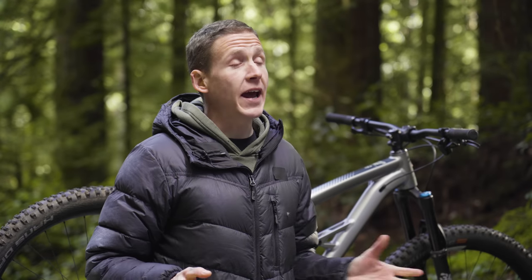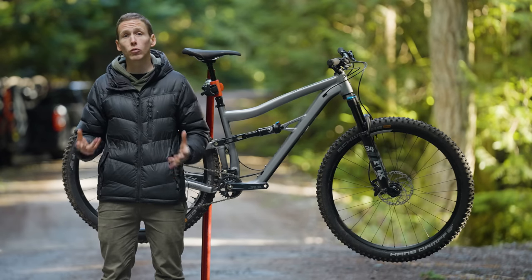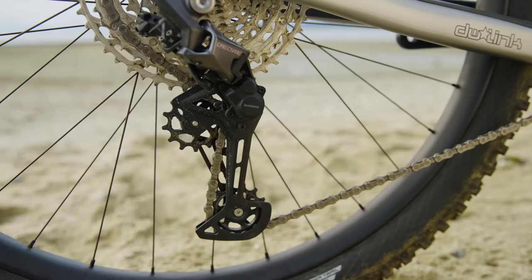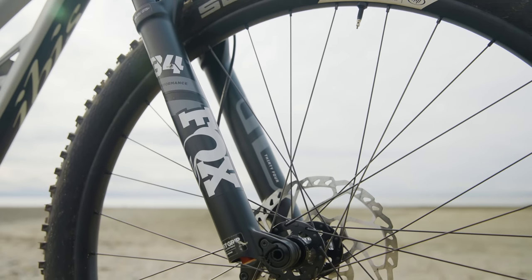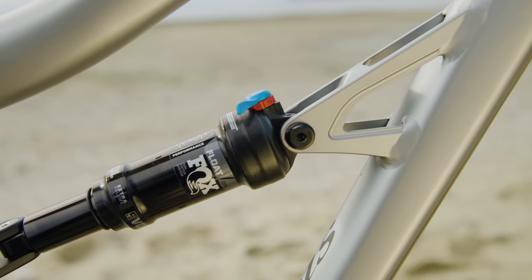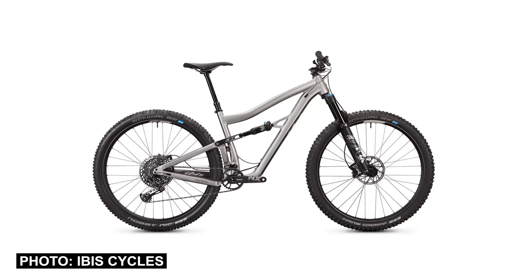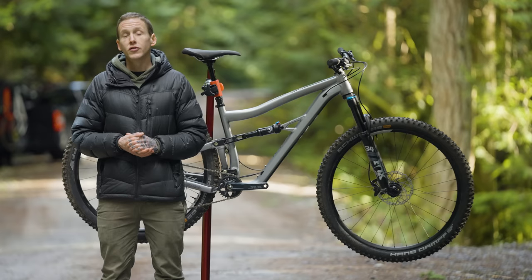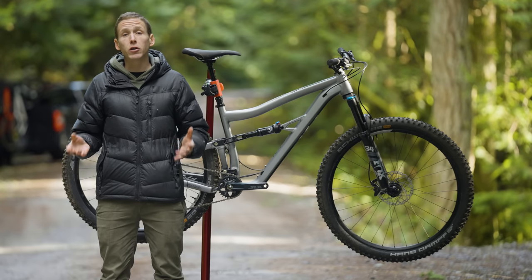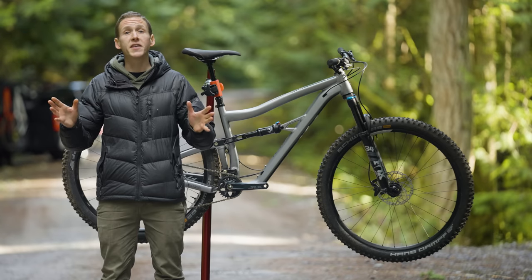Let's talk about the different Ripley AF models. It all starts with this one here, our $3,000 Ripley AF. It comes with Dior SLX, a Rhythm fork up front, and a Fox Float shock in the back. Now if you want to spend a bit more money, $3,300 American gets you the same frame except with a SRAM NX-GX drivetrain. Those are all the details on Ibis' aluminum Ripley AF — let's get into how this thing rides.